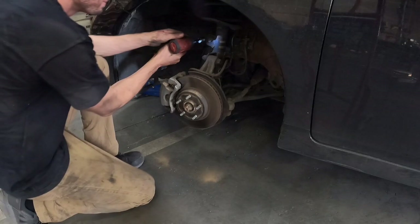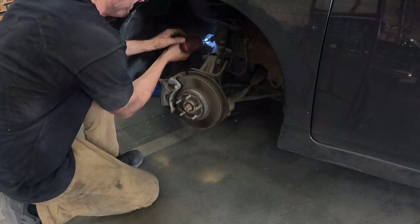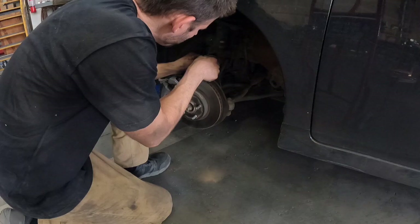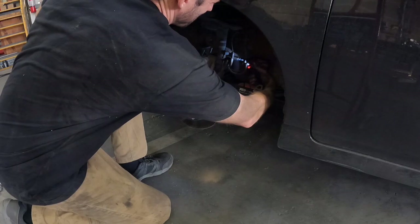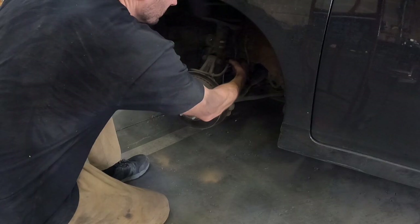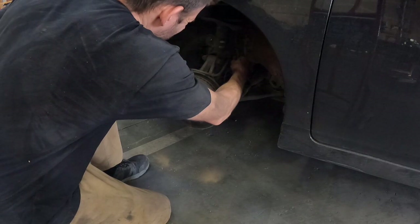Start with the sway bar bolt — this is going to be 17mm. If you have an impact you can zip these off; otherwise you may have to use an allen wrench and a box end wrench. Next remove the plastic clip that holds the ABS line on with a flathead screwdriver, then move to the 12mm bolt that holds the ABS line and brake line. Set these back out of the way so your strut doesn't get snagged when you remove it.